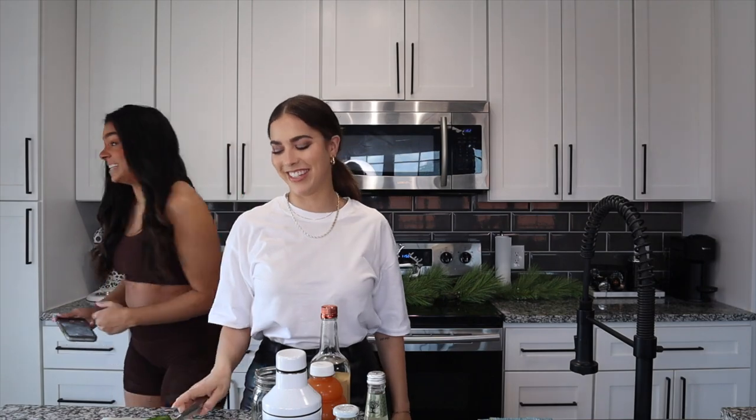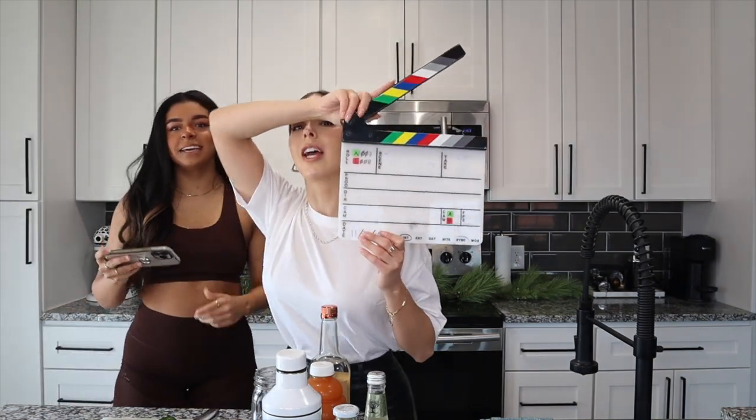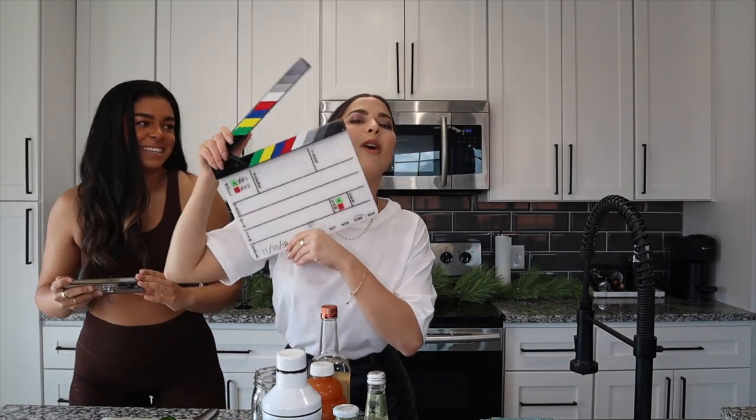This is Alex, my lovely assistant, slash cousin, slash intern, slash homie. We are making the Grinch cocktail — it's a vodka-based cocktail that is really easy and great, like a punch. I definitely recommend it for a party. She's background, she's B-cam. The Grinch, take one — the Grinch cocktail, the only taste we'll ever need.